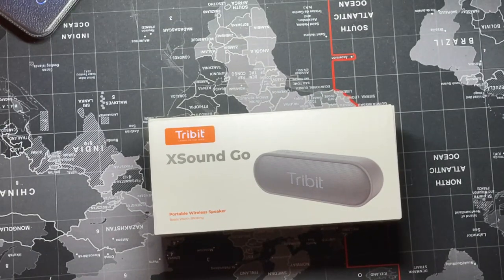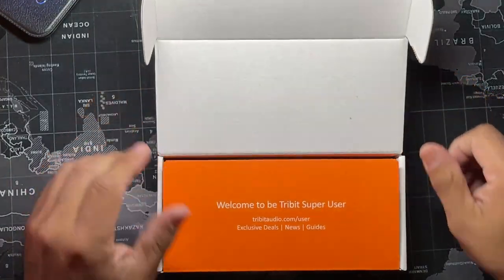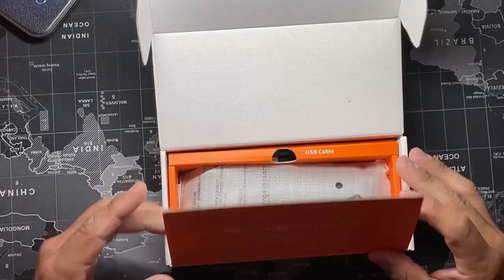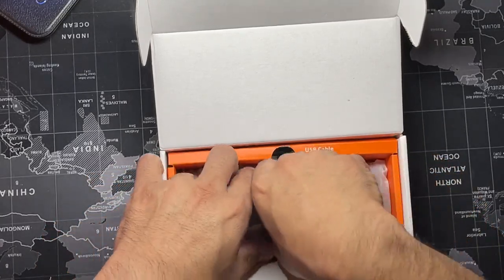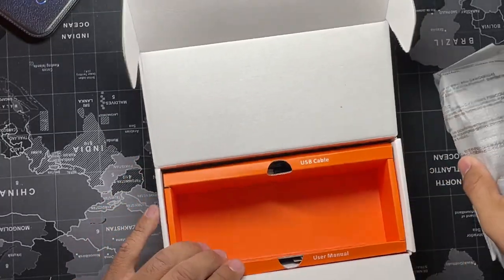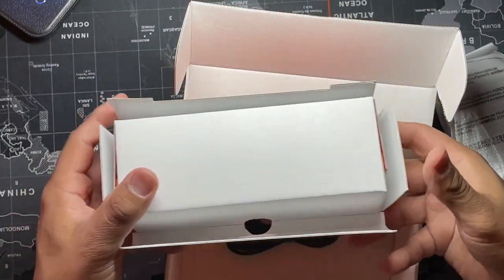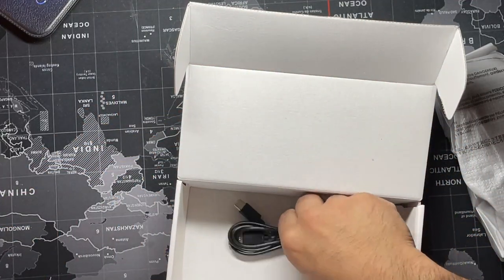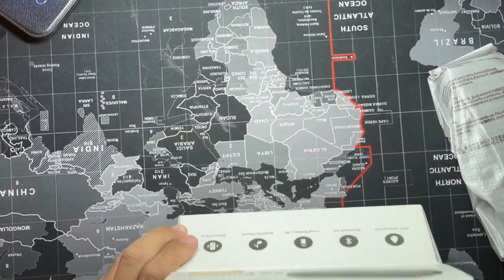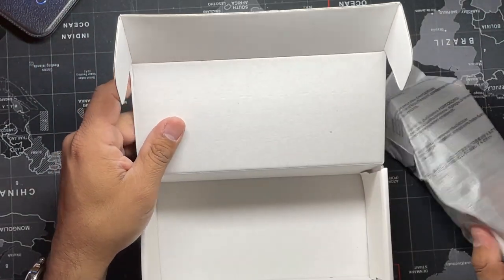First things first, let's see what's in the box. I just cut this — I haven't taken it out of the box yet. So welcome to the Tribit X-Sound Go. It's a Chinese brand, but let's see what you get. You get the speaker, a USB-C charging cable, your instructions, and paperwork.